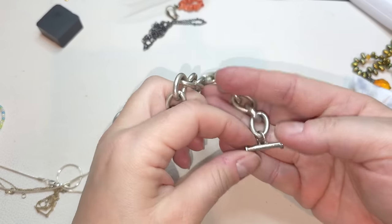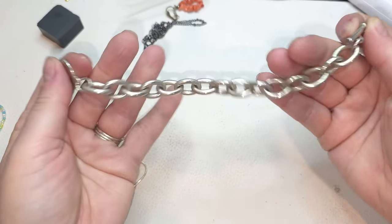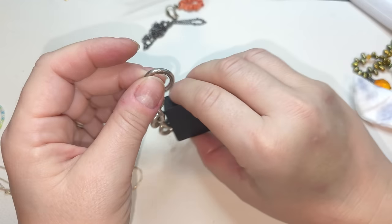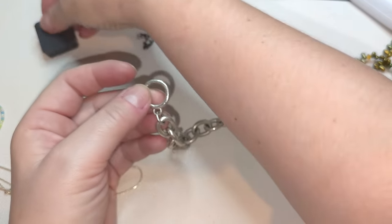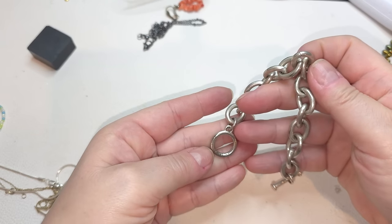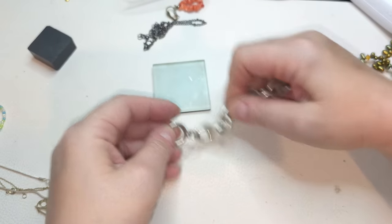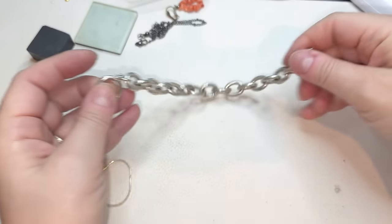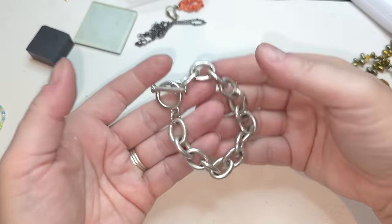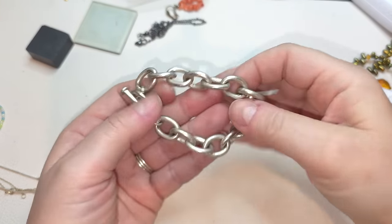Right here we have a bracelet — also no name, toggle clasp. This one's kind of like brutalist, industrial chain — it's solid, has weight. It's not magnetic, I don't see any stamps. This is not silver, might be plated but I'll sell it as non-silver. It does have some weight to it. Size six and a half.